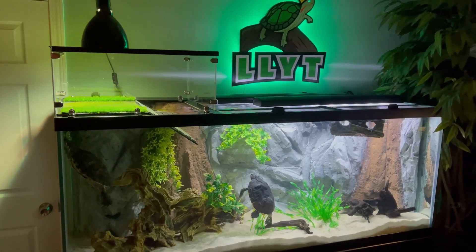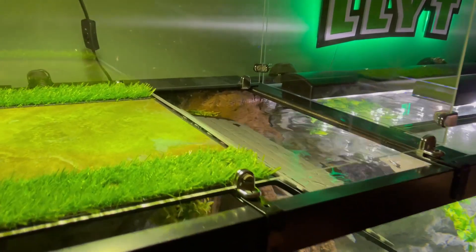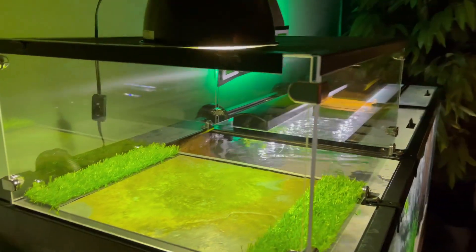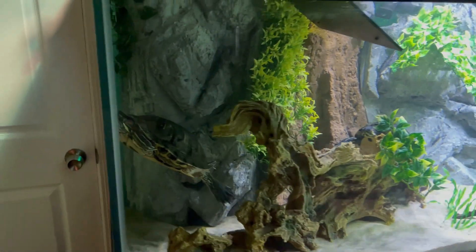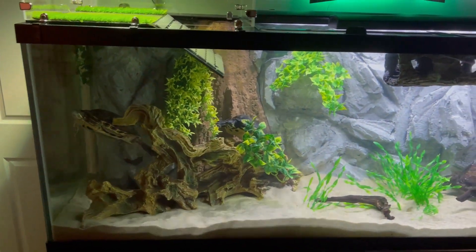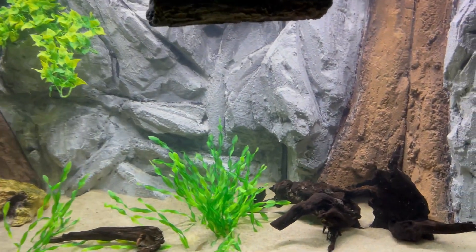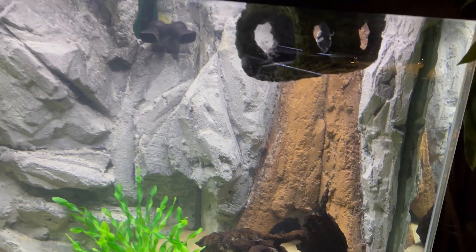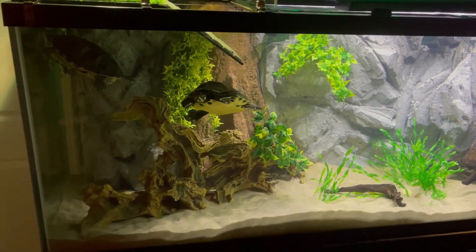And that's it for the Fluval FX6 service kit installation. I have a full review on the Fluval FX6 filter. This process is very similar to the FX4 service kit as well — awesome filters. If you like this video, I have a bunch of other DIY type videos on my channel. If you want a turtle basker like the one in this video, check out my Etsy store at longliveyourturtle. If you like this video, hit that like button. If you like this content, hit that subscribe button. And long live your turtle.